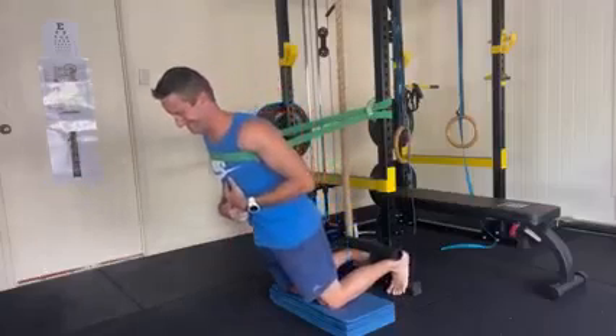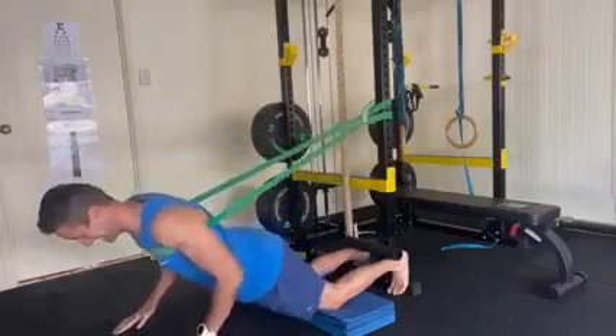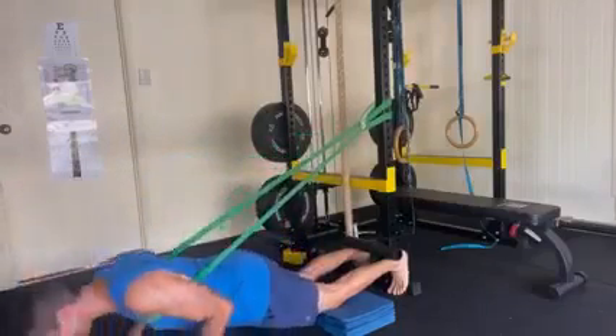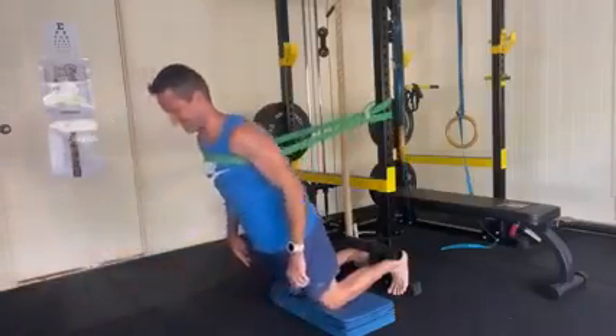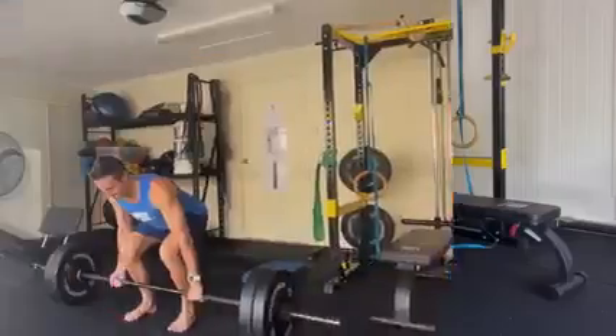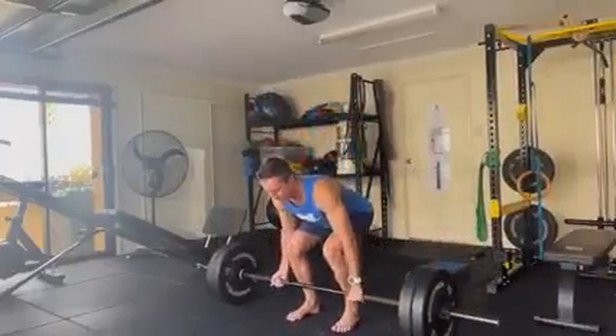This exercise — the Nordic bar hamstring curl — I don't know how long it's going to take me before I can do this without a supported headband. It's bloody hard, but I'm really feeling the strength increase in the back of my knee and in my hamstrings.